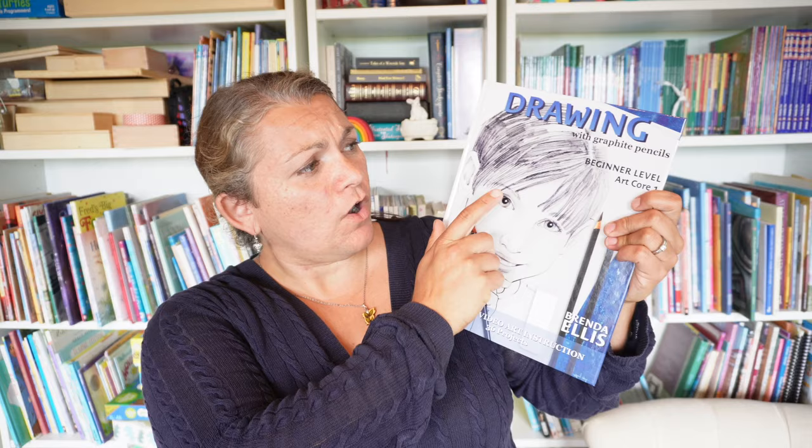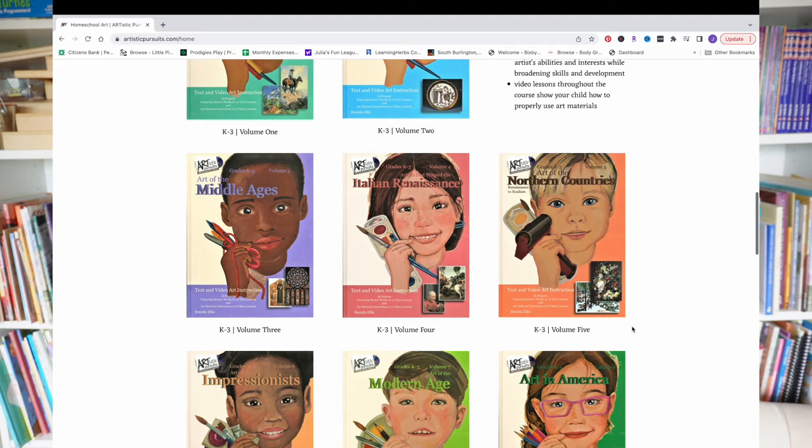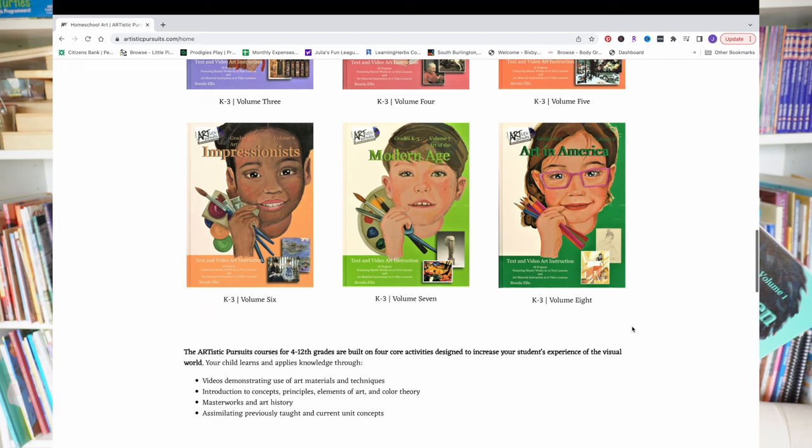This video is going to focus on my fifth grader's art curriculum for the year, and that is Artistic Pursuits Drawing Beginner Art, Beginner Level Art Core One. They have many different projects at Artistic Pursuits. We have been using their K through 3 books for a while — I think there are eight different editions and it goes through history. We've been really enjoying that, and I believe I did a review of one of them so I will link that here if you'd like to take a look in more detail.